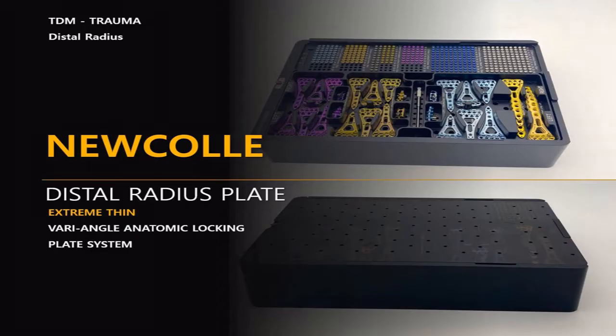Hello everyone, welcome to TDM Korea TV. This is Brian and I work for TDM as an international sales general manager. This video consists of brief information on our new product, NewColor. NewColor, one of our new products in 2020, is a unique optimal solution for one of the common fracture types, distal radius fracture.